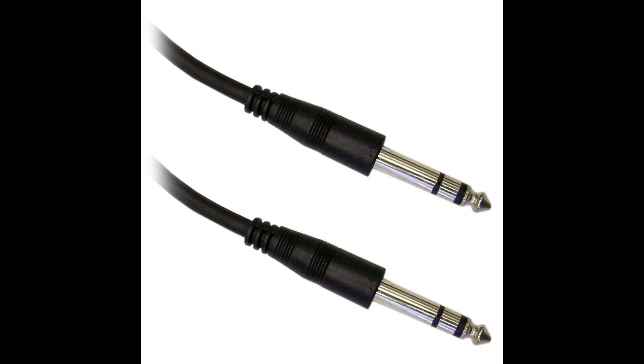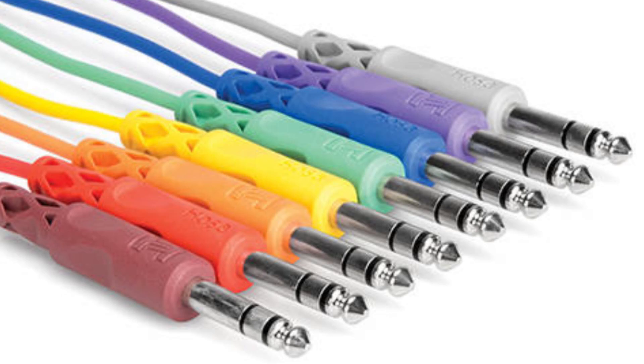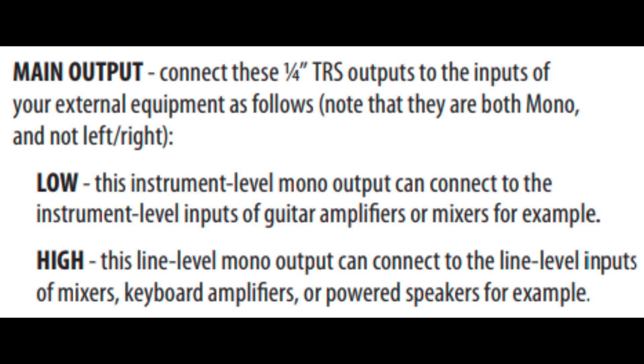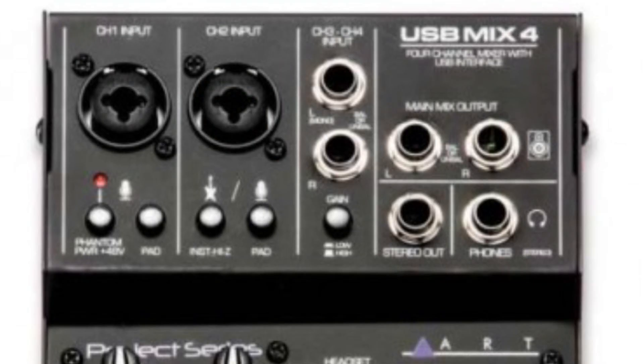You see these outputs on synthesizers made back in the 1970s, but also on some newer gear. I also own a Behringer Model D, which is an emulation of the Minimoog synthesizer. The Model D manual explains it clearly: Low — this instrument level mono output can connect to the instrument level inputs of guitar amplifiers or mixers. Hi — this line level mono output can connect to the line level inputs of mixers, keyboard amplifiers, or powered speakers.